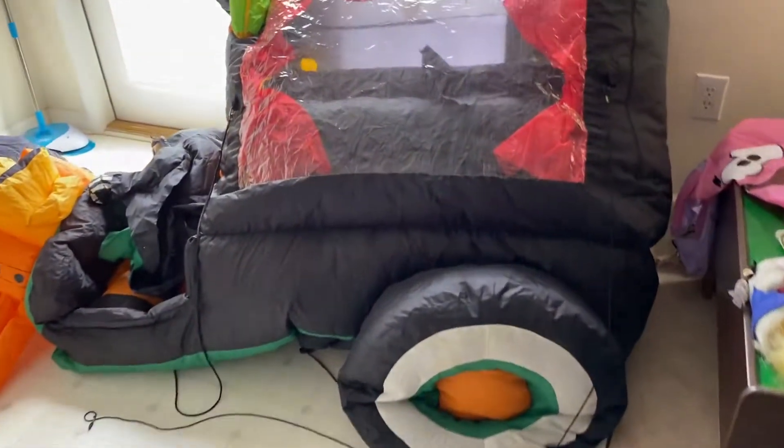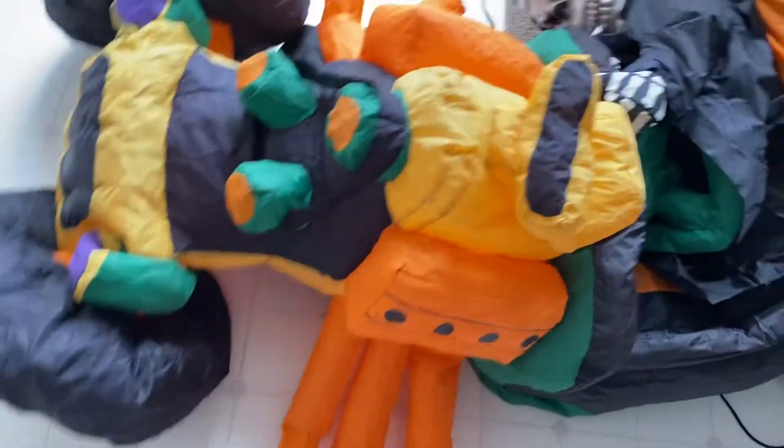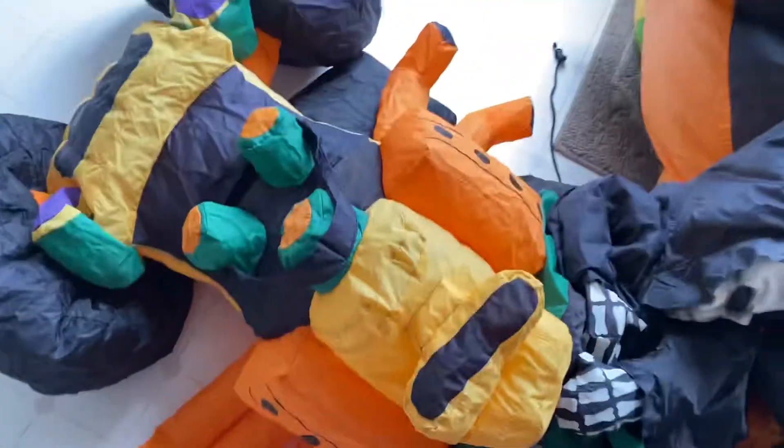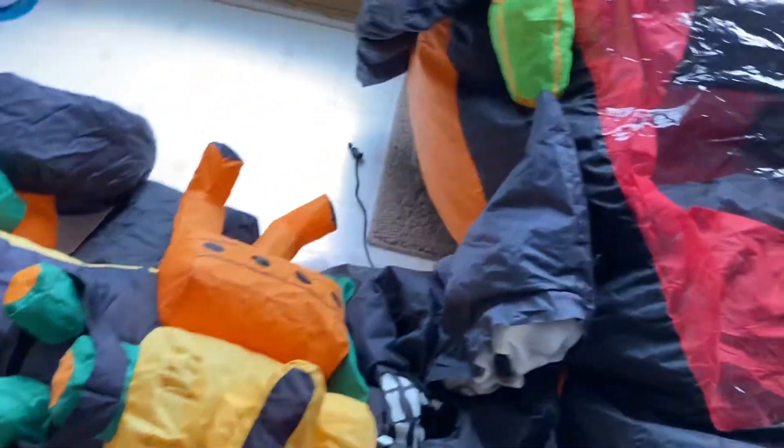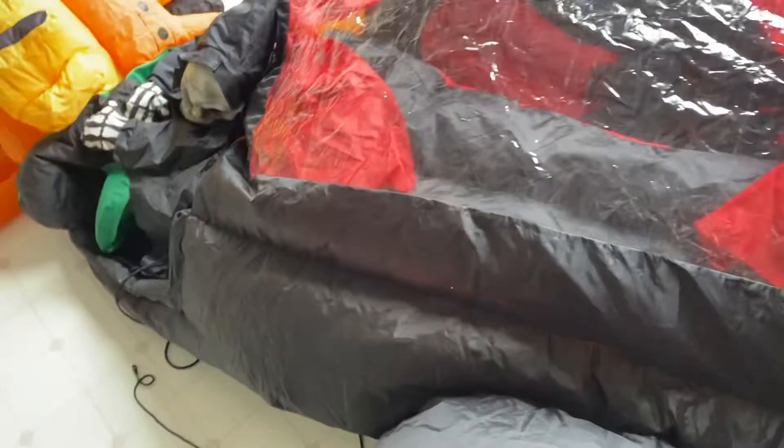Hello guys, today I'll be showing you the 2009 carriage inflatable carriage hot rod. This is a pretty rare carriage with an anime vampire that pops up in there, and it's got a plastic face — it's kind of cool. It has the slings there, it's actually a really cool playable. Happy to own this; not a lot of people have this. I don't have the box for it, but I have the playable itself. It's a pretty rare one.